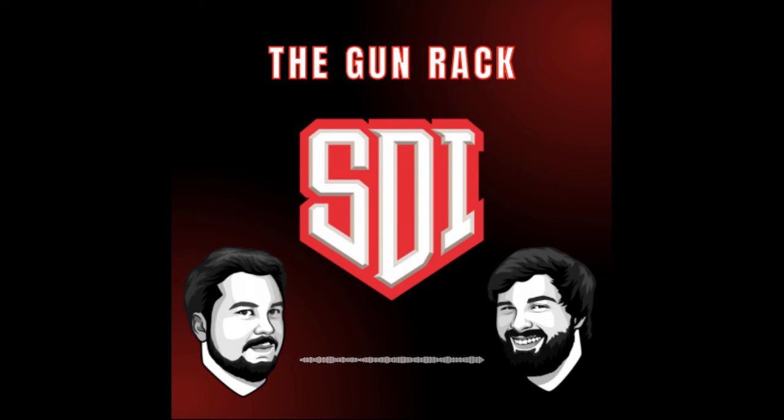Ignition sequence start. 3, 2, 1. Range is hot. Lock and load. It's time for The Gun Rack with your hosts, Joey and Drew.